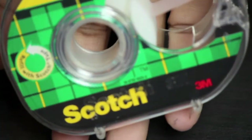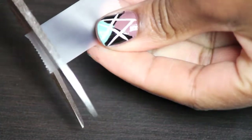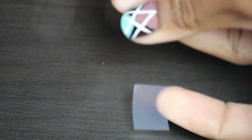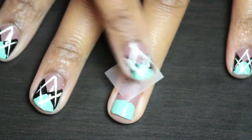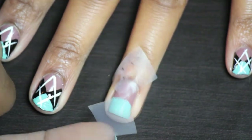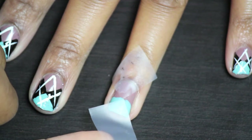Then I'm going to take some Scotch tape and I'm just going to cut off the little rigid ends. And then I'm going to cut this tape in half. Now with the pointy part, I'm going to put the little point to the center of the nail, meeting at the tip of each color as you can see here.